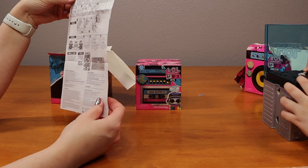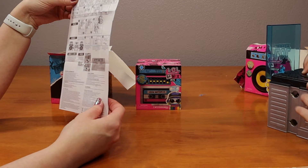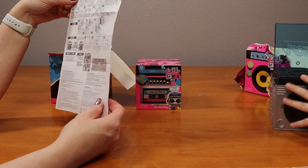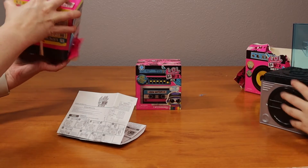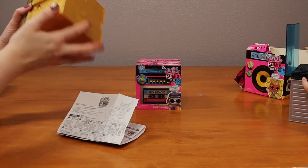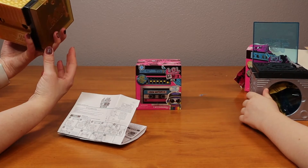So it says, before beginning, an adult must install fresh batteries. Remove speaker cover, Phillips screwdriver, three triple A batteries. So maybe we should do that before we do the rest of it.